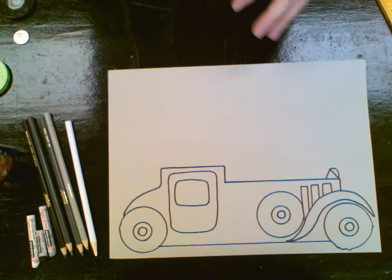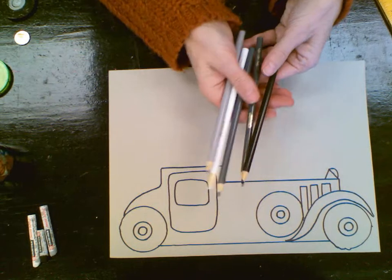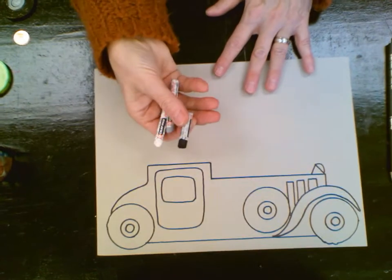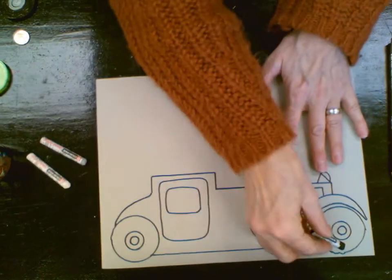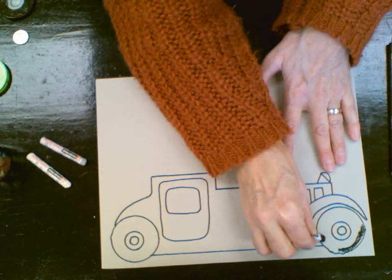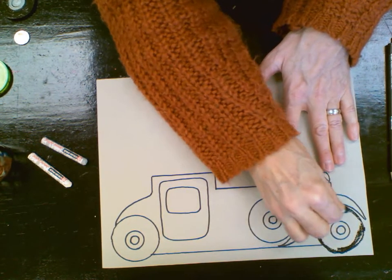You can use colored pencils in different shades of gray, white, and black, or you can use pastels or crayons — whatever you have. I'm going to first start off with the darkest tone, which is going to be my black, and I'm going to go ahead and color my wheel, going all the way around.